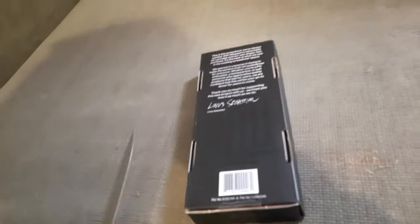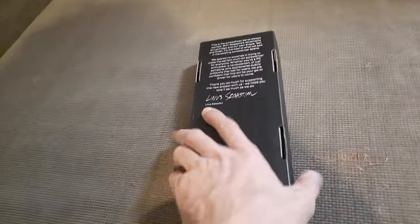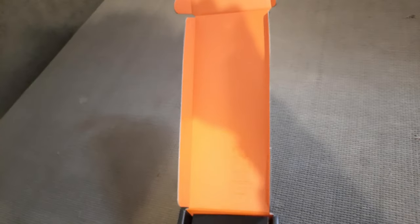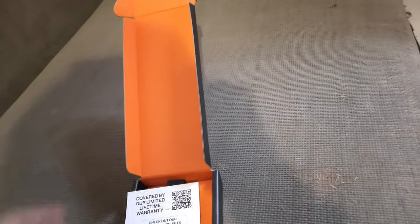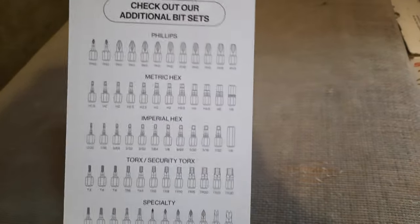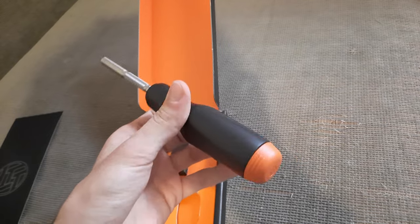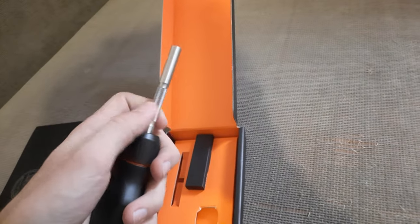Let's open up the screwdriver. Getting my kitchen knife here to make sure I don't break the box — this is actually pretty hard to get here in Europe. Got that LTT orange, though I don't think it's very accurate on camera; it has a darker tint in real life. Inside there's a note with all the additional bit sets covered by their lifetime LTT warranty, plus a QR code link. And here's the screwdriver itself with the LTT logo.